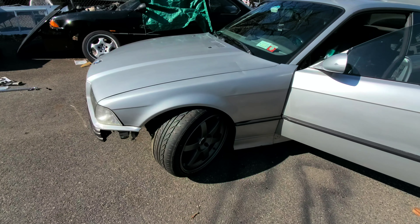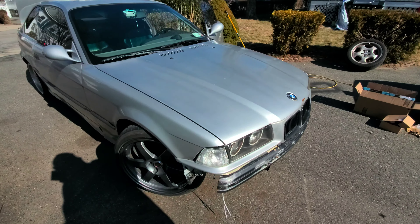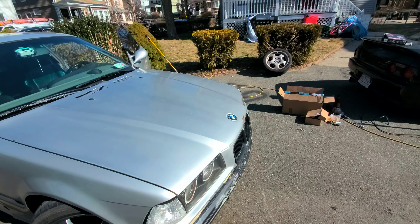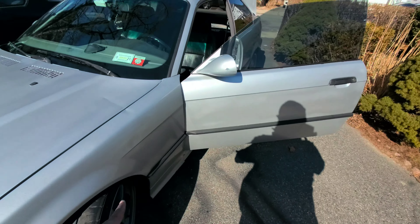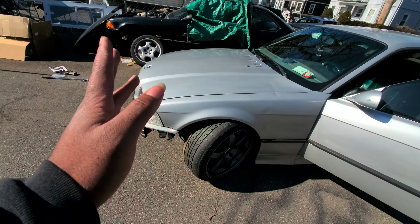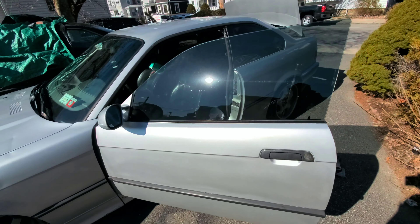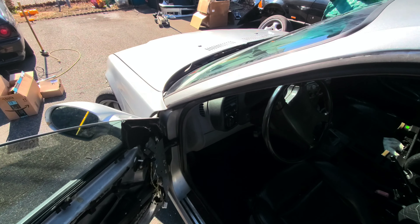I'm gonna need to get some 215/35s or 205/35s for the front — I'm gonna need a bit more stretch. These tires are too big; when it's at full lock it's hitting back here. I'm probably gonna have to do some work back there too, but I'll make it work. It doesn't rub the coilovers or anything, so I guess we're good for now. Then I'll try to get the rears off.